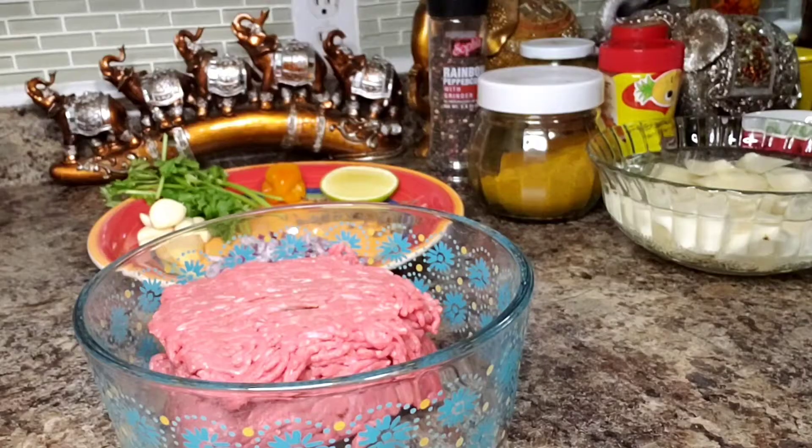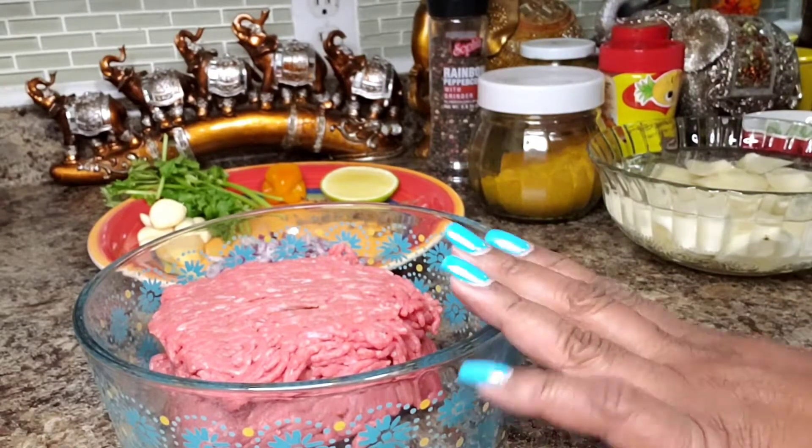Hello everyone, welcome back into my kitchen. I just got home, it's late, and I just want to make something really quick for dinner. Come on, let me show you what I'm making.